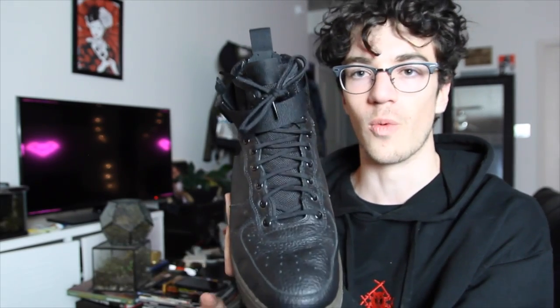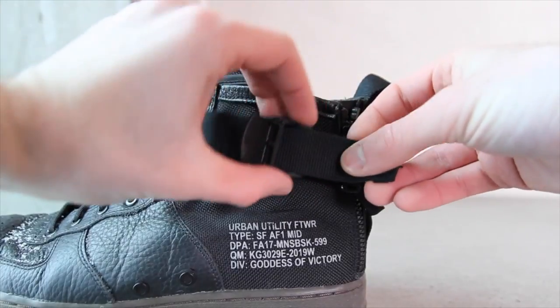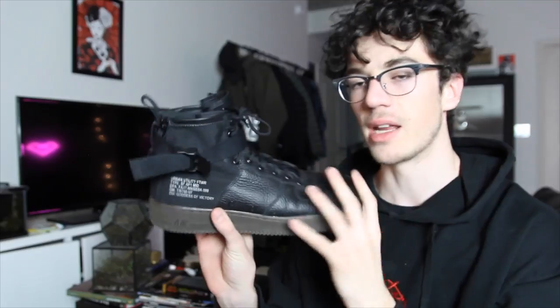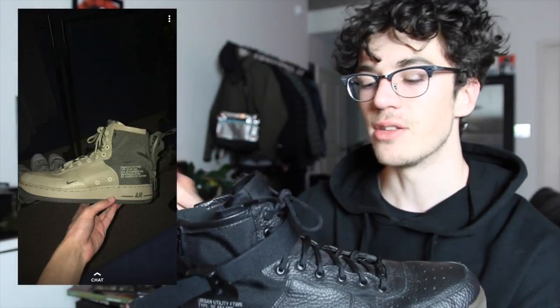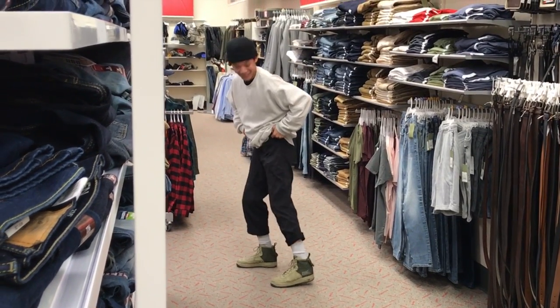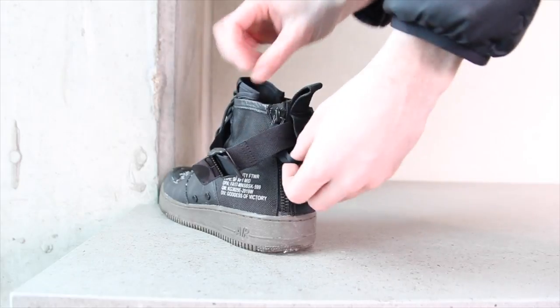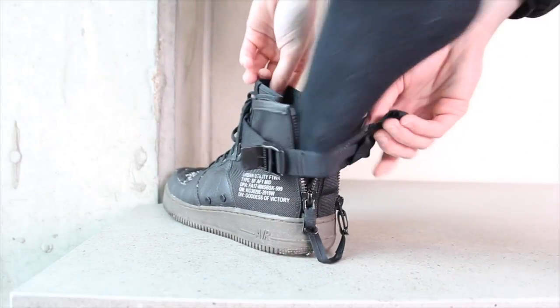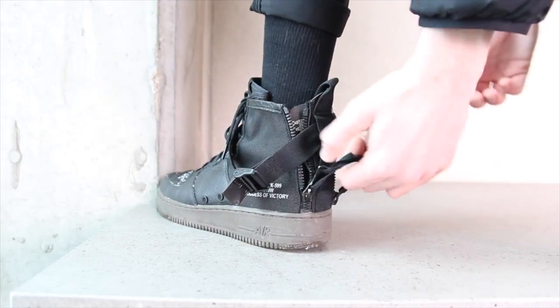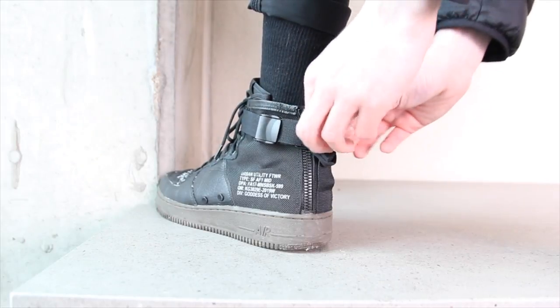I've only laced these maybe once when I first got them. There's an optional strap — you can't completely remove it, there's just a little buckle there. You can pull it out and take it out. I usually keep it in because I like the look; it gives the shoe a little character. However, my friend has the tan ones and took the strap off because he didn't really like it — still looks good. To put on the shoe, just open that buckle, pull the tab down, two zippers come down, the rear tongue pops out, you slide your foot in, and zip it up completely — kind of like the Acronym Presto but on an Air Force One.